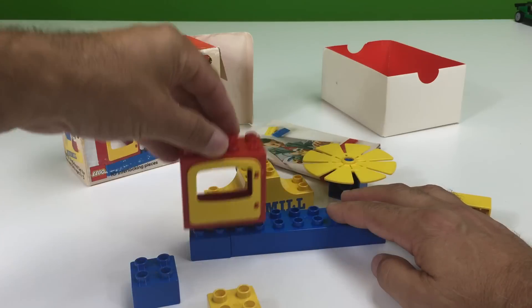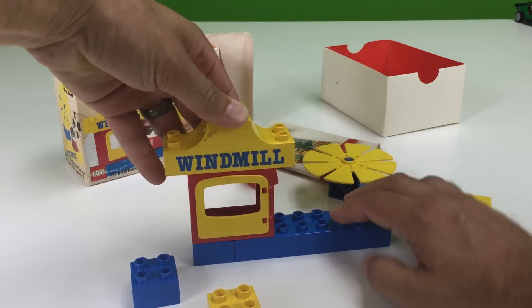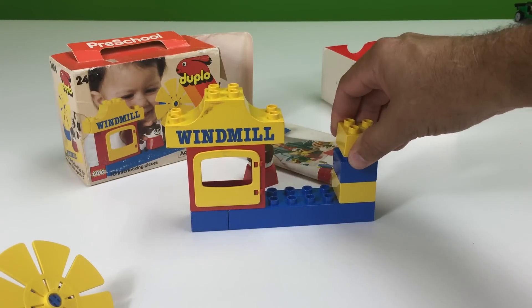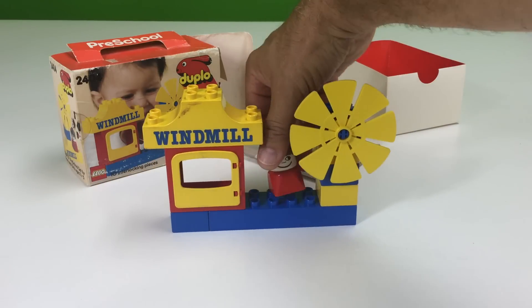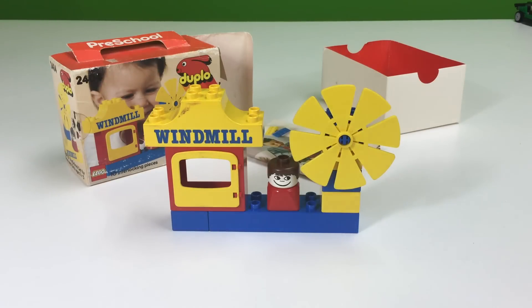I think that goes like that. This goes over there. It says windmill. This is not the windmill, so that goes over there. And that goes there. And that goes there. And this goes here. And the smiley face guy goes there. I did it. Awesome.